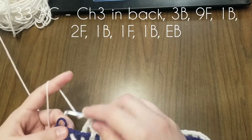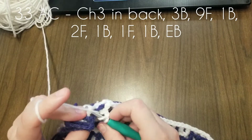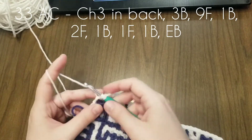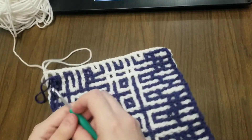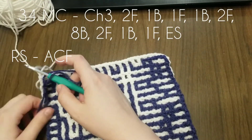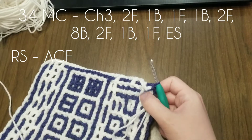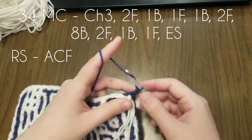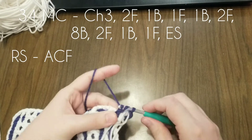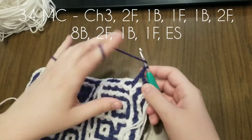The whole square is falling off the table here — hopefully you guys can still see what's happening. You could always ask me to redo something if you need to; I might not get to it in the next two hours, but I would try my best to get to it as quickly as possible if there was something you really needed me to show you again. Row 34 — two in the front. One back, one front.